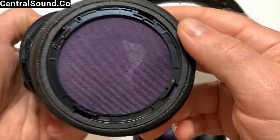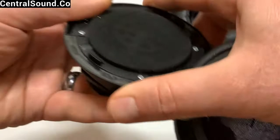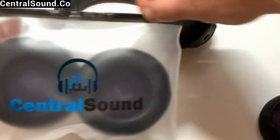And this is what they look like — small plastic clips that hold the ear pad in place. So you want to make sure when you are installing the new one that you align those clips where they belong.